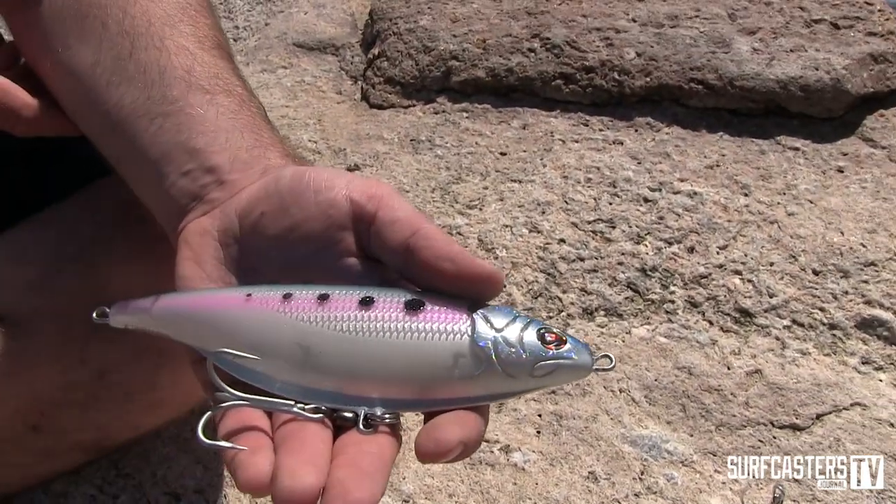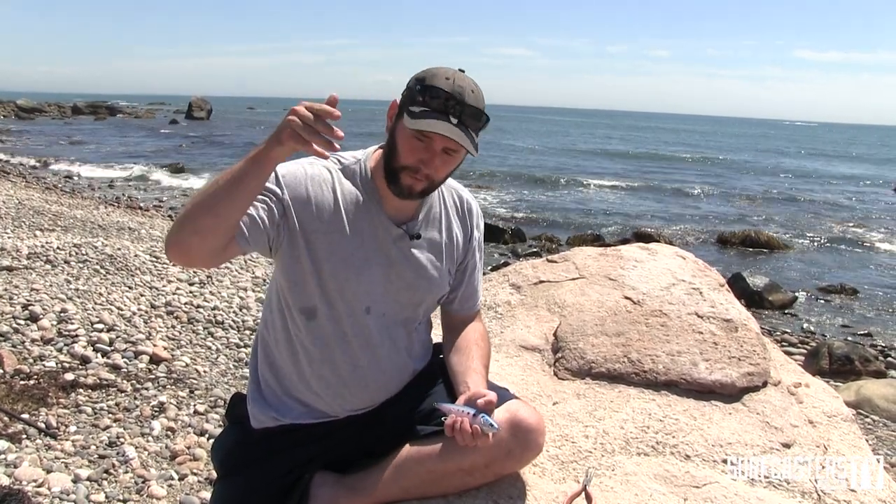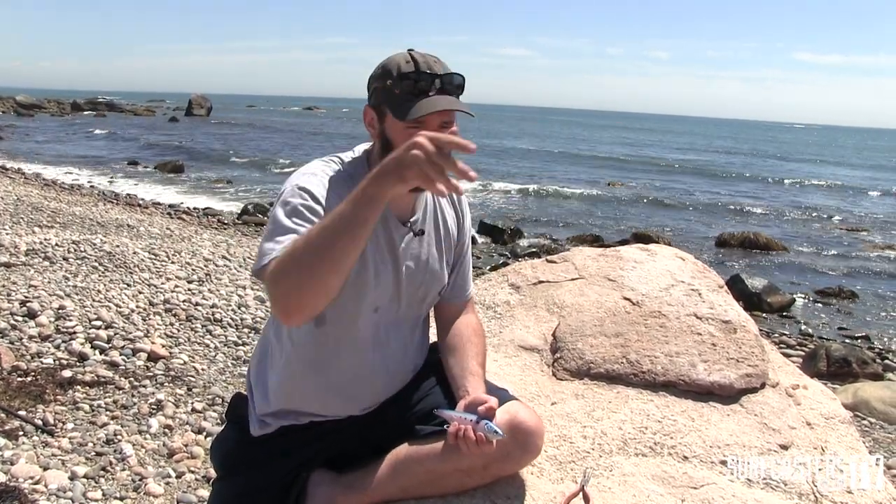The reason I use a cut hook instead of a split ring is because all this extra length already has the hook hanging way further back than original. So I've done everything I can to keep it as short as possible while still using the strongest hardware. It doesn't affect the action — the action of this plug, the floating one, is kind of like a spook. But also if you crank it, you get a shallow diving flutter, and then it returns to the surface. The action is completely unchanged.